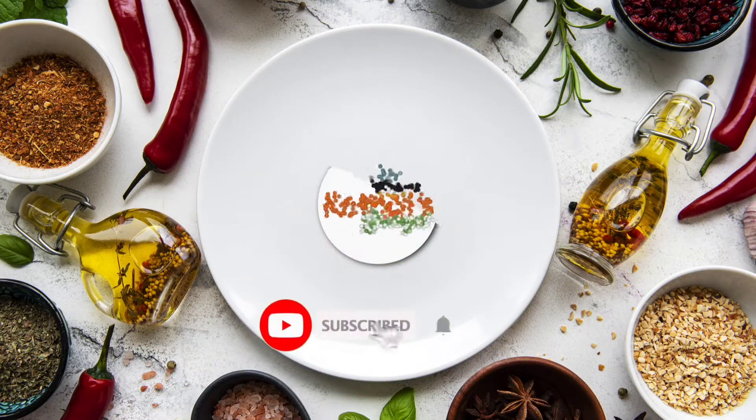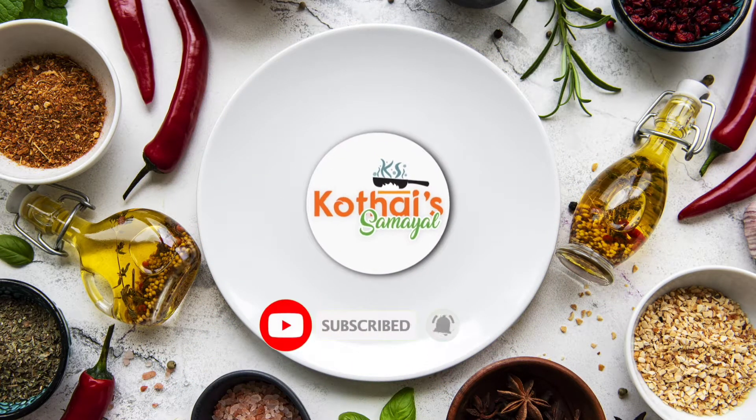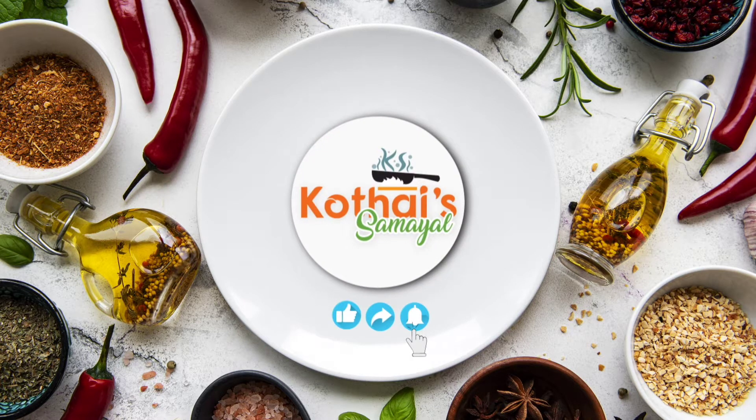Hello friends, welcome to Kodisamyal. In this video, we are going to share the Castain products in Madurai.